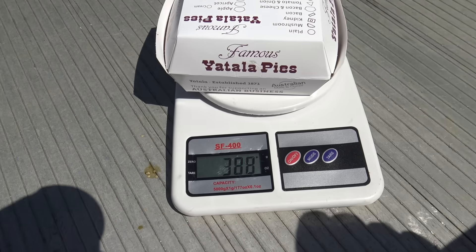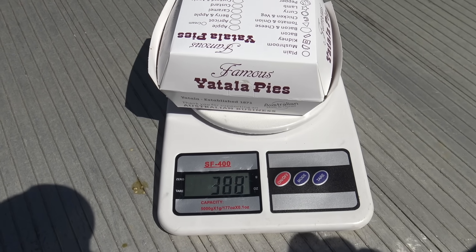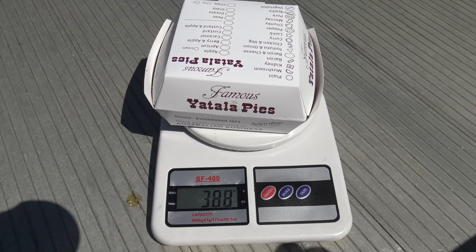All right, here we go — the tradie pie. $7.60 this cost. It's got a bit of weight about it. I've got the scales, let's see how much it does weigh. Just 388 grams. I had a pie at a bakery that weighed over 400 grams, so 388 — well that's still a big burger size. Anyway, let's suss it out.